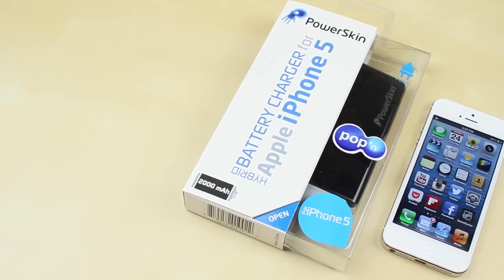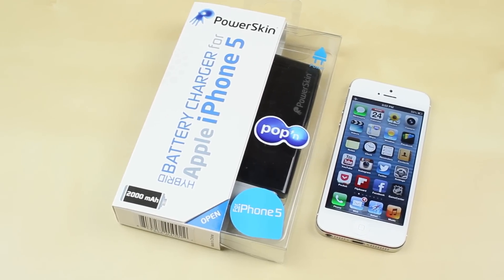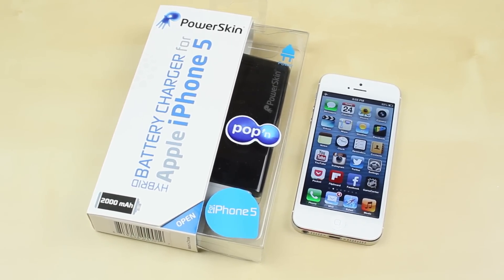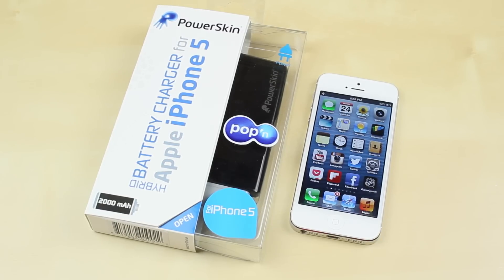What's up guys, Justin with GitaGappo here and today I've got the review of the PowerSkin Battery Charger for the iPhone 5, the Pop-In. This holds 2,000 mAh and is compatible with Lightning Dock Connector devices and it is also interchangeable, so let's get straight into it.